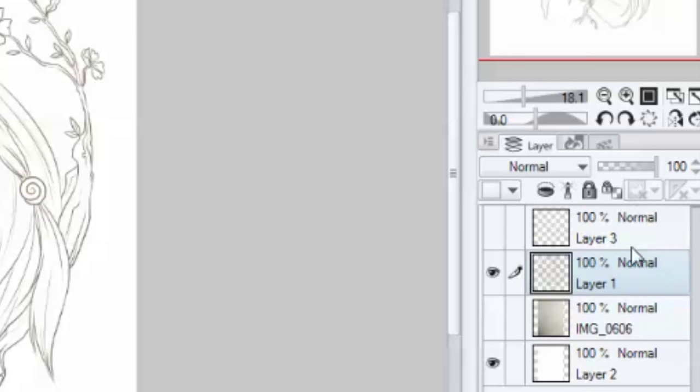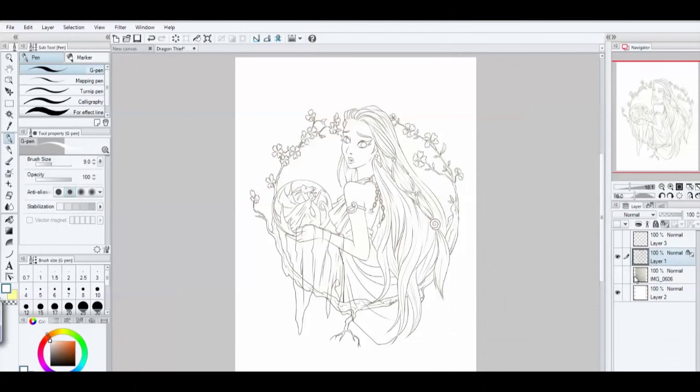If you look right up here at the top of the layers box, you'll see a couple of different options. There's one that locks the layer, meaning you can't edit anything on it — I use that a lot for layers I definitely don't want to mess with accidentally. But right over here is a little icon that has a checkerbox and a lock on it, and you want to click that.